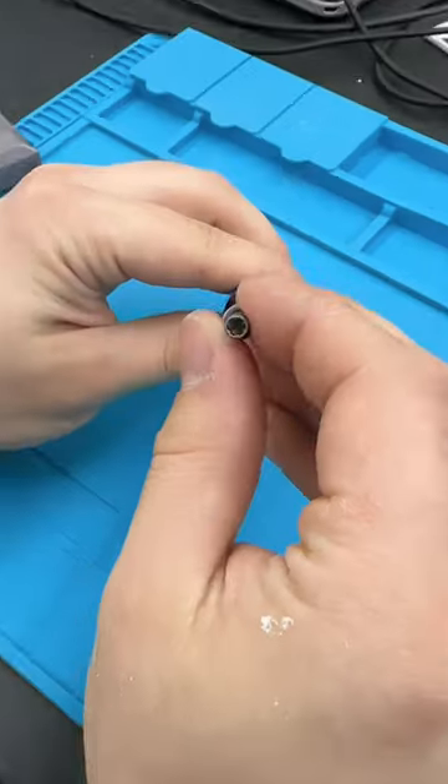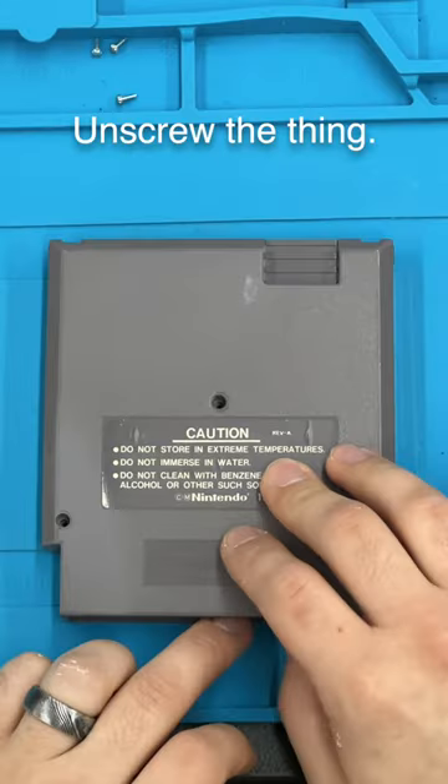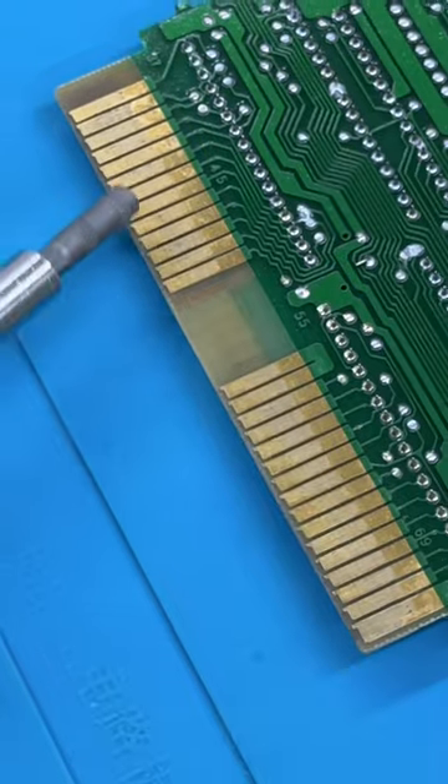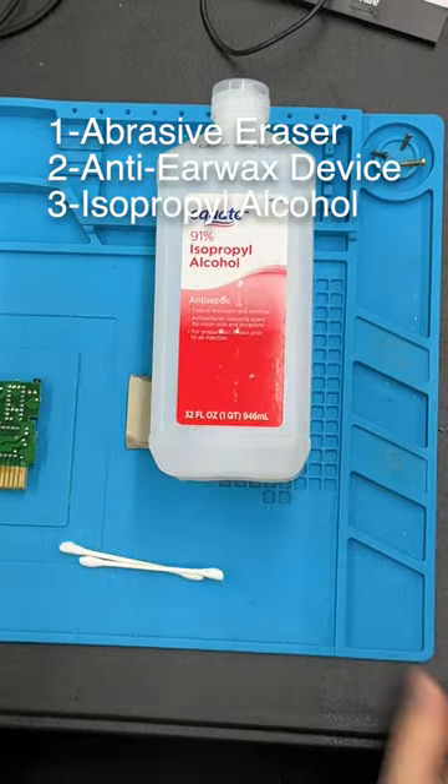How to refurbish your NES games. You're gonna need this bit right here to unscrew the cartridge — links to everything will be in the description. Unscrew the three screws and pop that bad boy open. We're gonna focus on the pins right here. We'll use this abrasive eraser, Q-tips, and isopropyl.